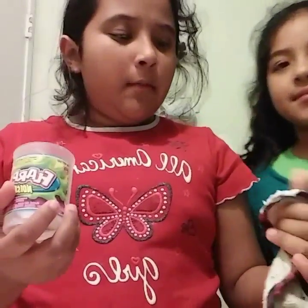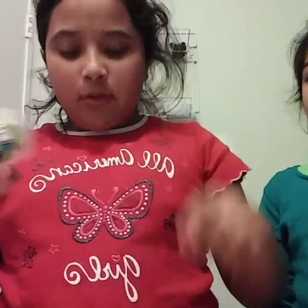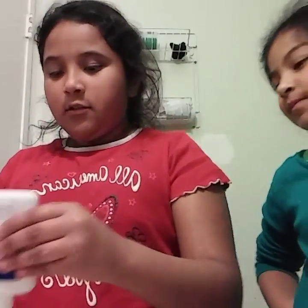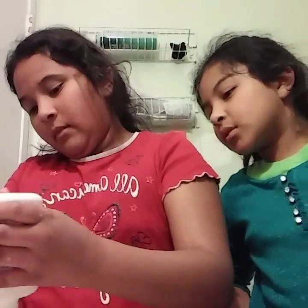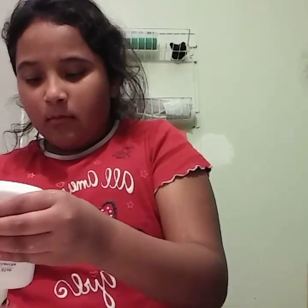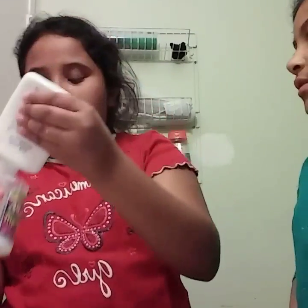We already made some slime and we're going to clean it. So you'll need something to put in, something to mix in. And you will need some glue — all the glue you have.